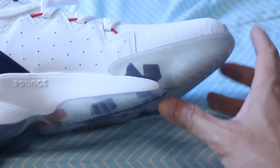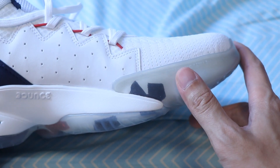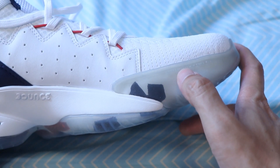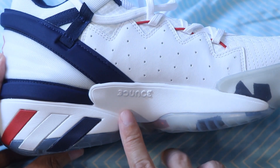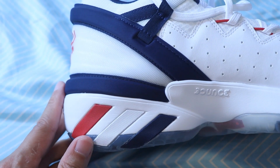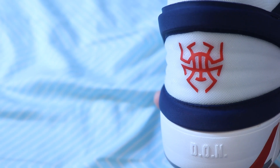The translucent outsole rises up to cover part of the toe box on the medial side of the shoe. The part that covers the side of the toe box is completely smooth and does not have any traction pattern. You can also see on this toe box there's printed the slogan Determination Over Negativity. At the arch of the shoe on the midsole you see the Bounce logo, and on the heel of the midsole you can see the three stripes of Adidas. At the back, Dawn's name is engraved at the heel and the spider logo is at the heel counter.